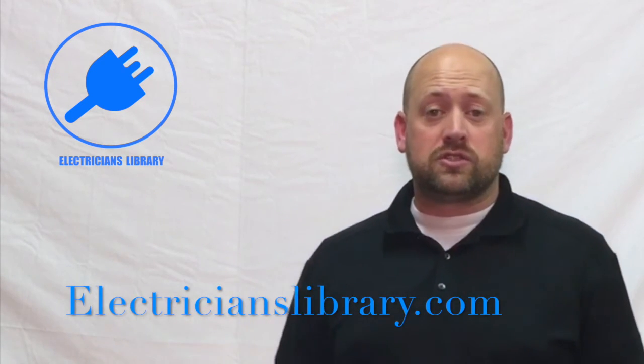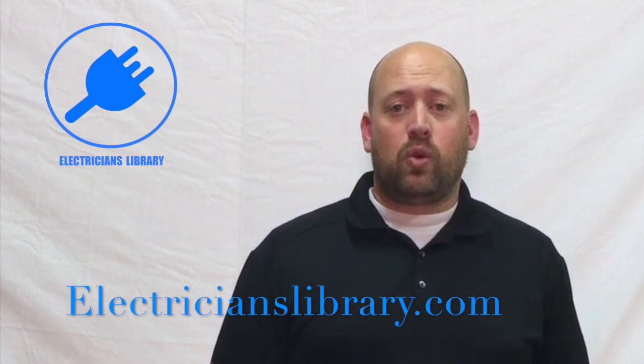If you'd like a more in-depth look at topics like these, then check out the Stuff Electricians Should Know digital magazine, where each month we dive even deeper into the stuff that electricians should know, as well as the Stuff Electricians Should Know audio podcast on iTunes. You can find all of this over on electricianslibrary.com. Thanks again for watching. Until next time, stay grounded.